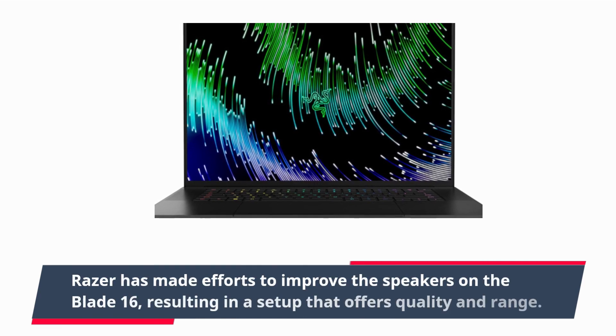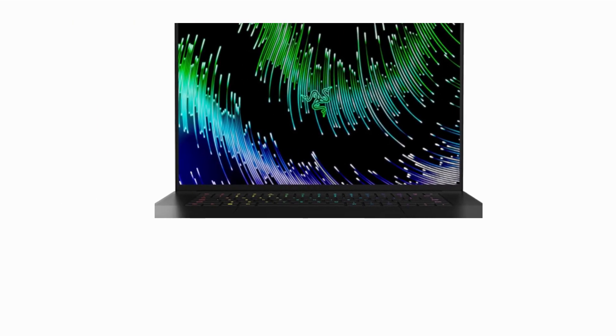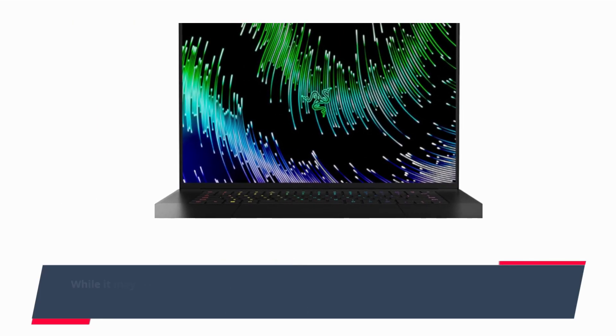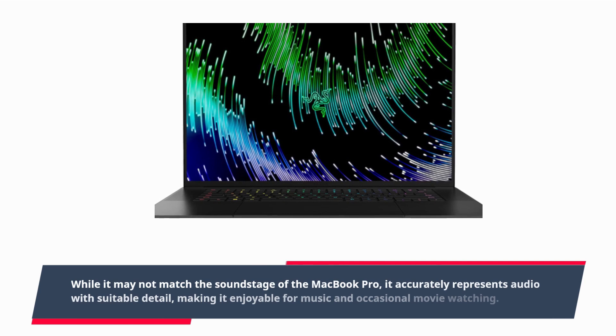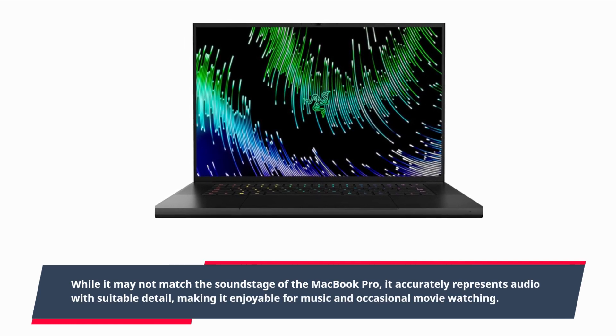Razer has made efforts to improve the speakers on the Blade 16, resulting in a setup that offers quality and range. While it may not match the soundstage of the MacBook Pro, it accurately represents audio with suitable detail, making it enjoyable for music and occasional movie watching.